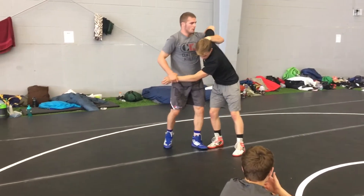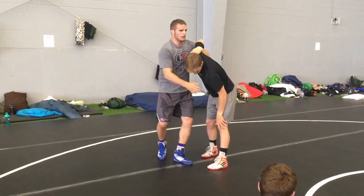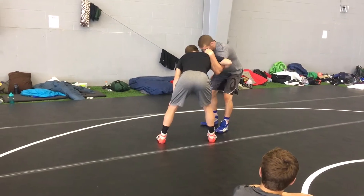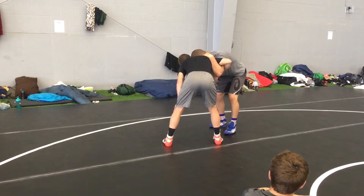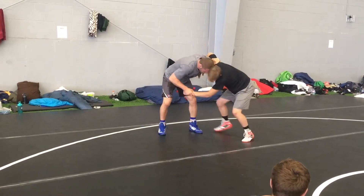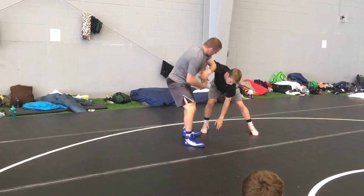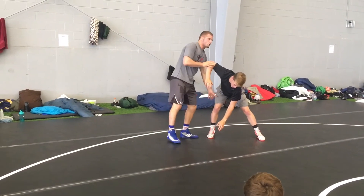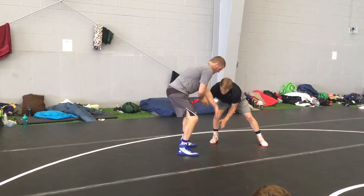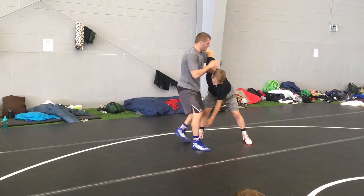My underhook forearm is parallel to the floor. A lot of times I see the underhook hand down — Jimmy's in a decent position here, he's just tied up. But if I bring my elbow up and get in good position, when I back away and Jimmy stays where he is, this whole side of his body is open. If my elbow is down, he's just in his stance. So I have to have my elbow parallel to the floor.